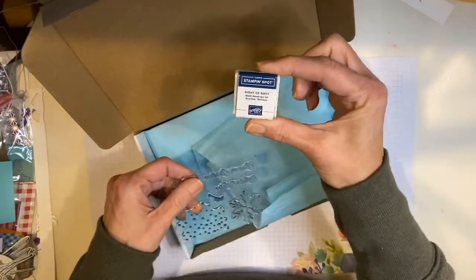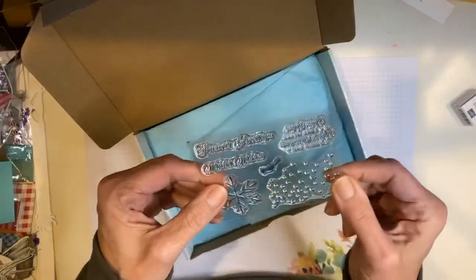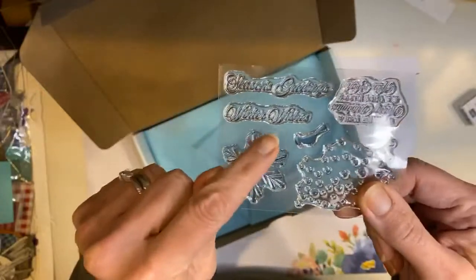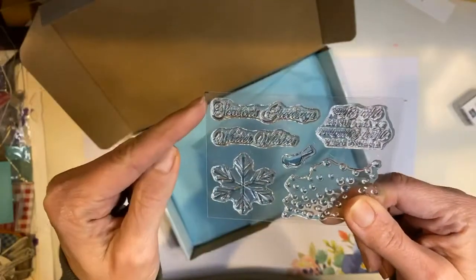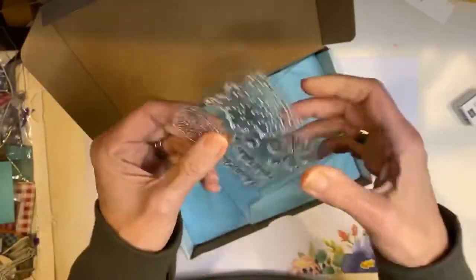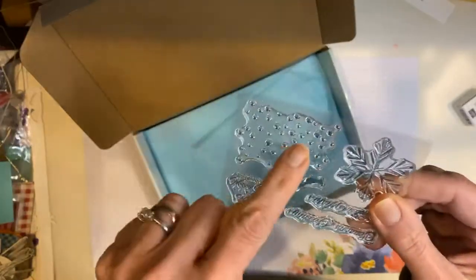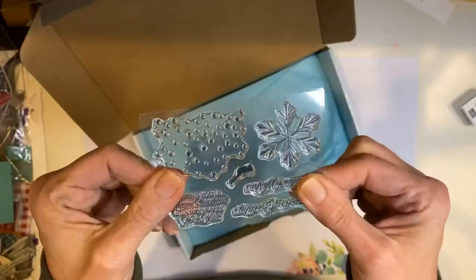So we have a Night of Navy ink spot. Those are cute. There's that cute little bird, and I like this snowflake a lot. Seasons greetings, winter wishes. Wishing you a Merry Christmas and a very Happy New Year and then like little dots. So nice basic stamps.